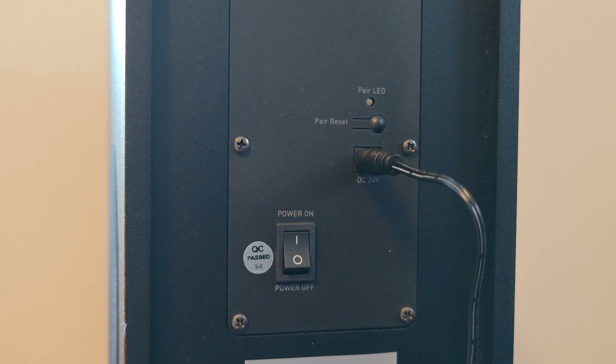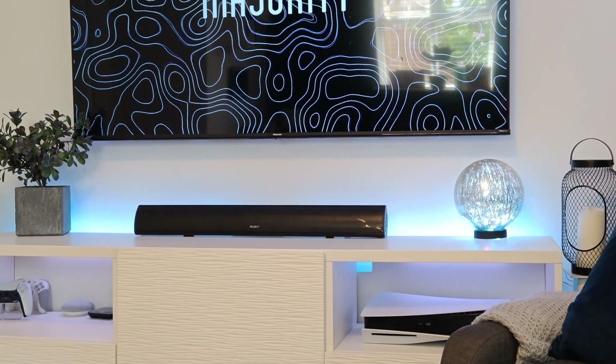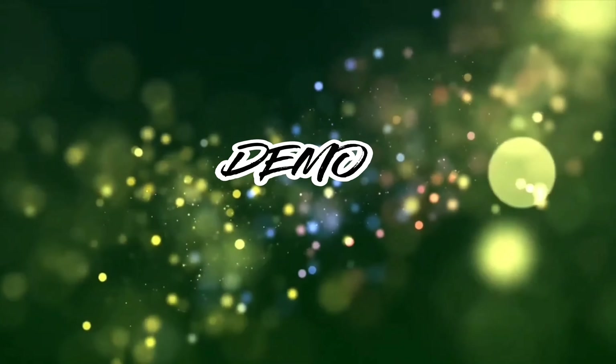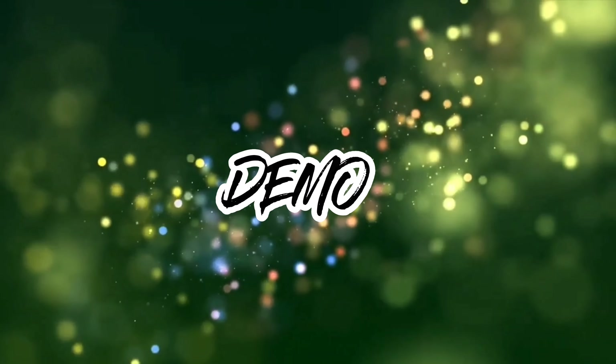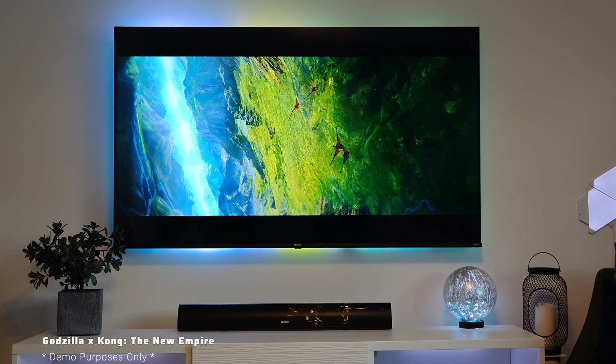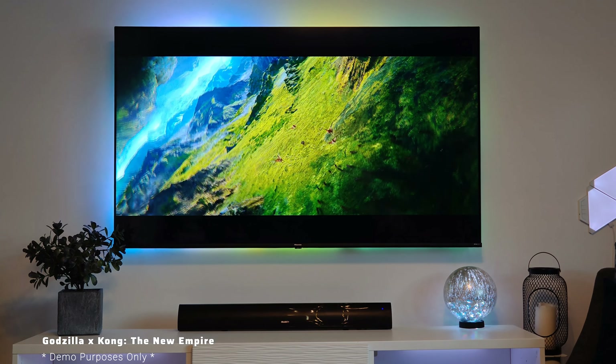In the box you have two mains power cables, one labeled for the soundbar and the other for the wireless subwoofer. You will also get a phono and aux audio cable, screws for wall mounting the soundbar, the user manual, the remote control, and two triple-A batteries.